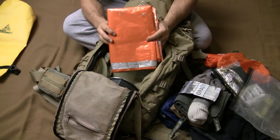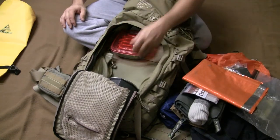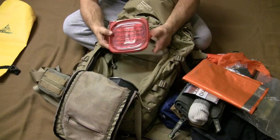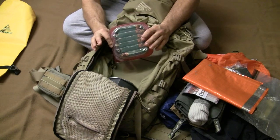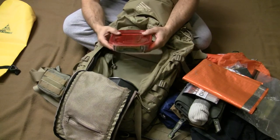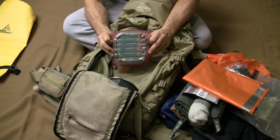I've got an orange SOL Survive Outdoors Longer tarp — very light, reflective on one side and orange on the other, usable for many purposes. For food I've got six granola bars stored in a recycled Hillshire Farms container. I chose granola bars because we actually eat them, and this pack goes from freezing to extremely hot conditions. You need a food you rotate regularly — MREs in the desert teach you quickly why that matters.